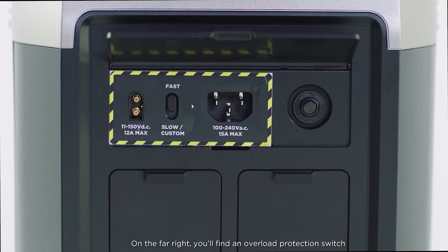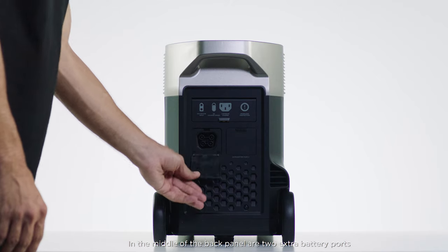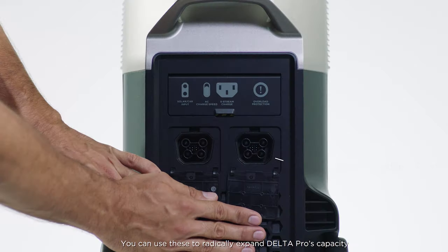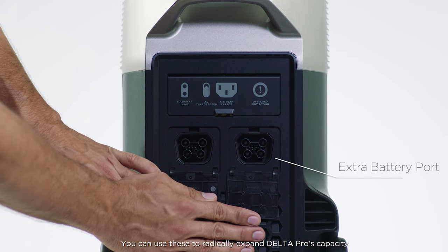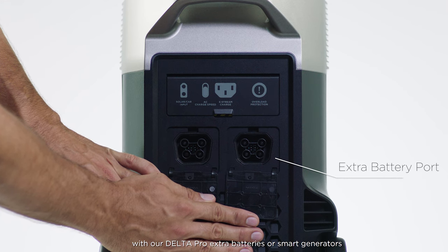On the far right you'll find an overload protection switch. In cases where AC input exceeds 20 amps, overload protection activates to protect your unit. In the middle of the back panel are two extra battery ports. You can use these to radically expand Delta Pro's capacity with our Delta Pro extra batteries or smart generators.